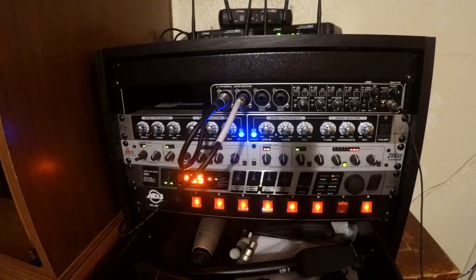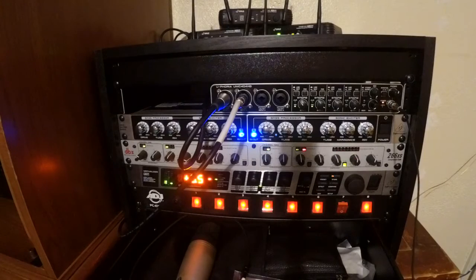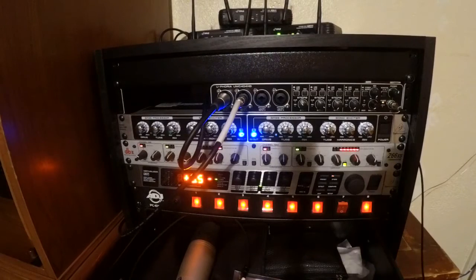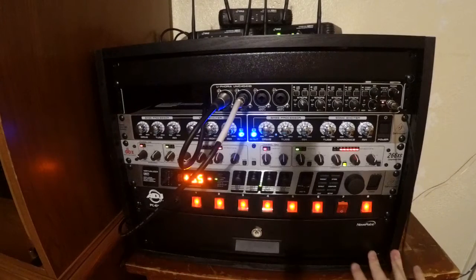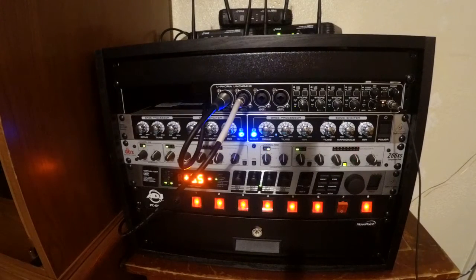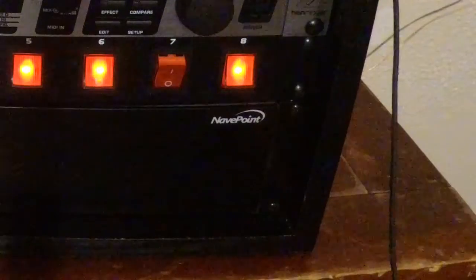Finally underneath is my drawer — a 2U rack drawer where I keep microphones, as you can see right here. There are actually bunches of them in there. The cool thing is it has a little lock so I can lock it and keep little hands out. It screws straight into the rack and goes very far back — it's quite deep. I just use it to store microphones.